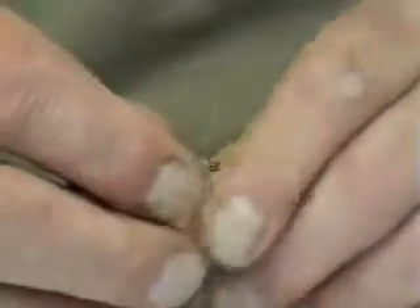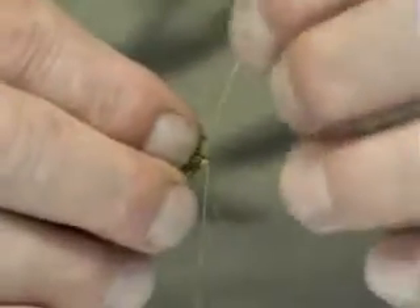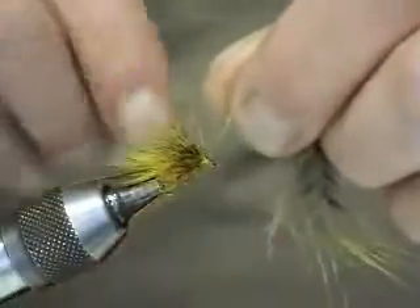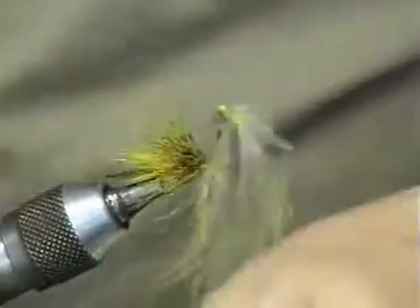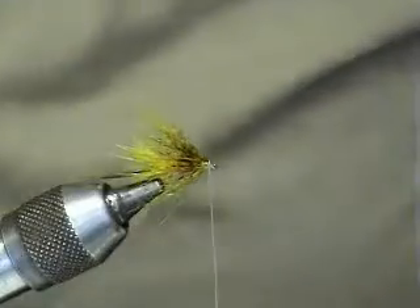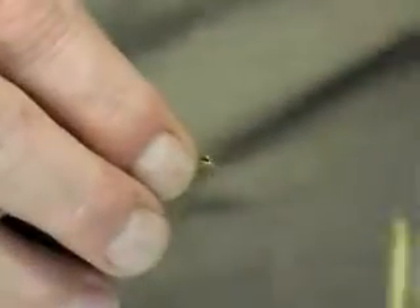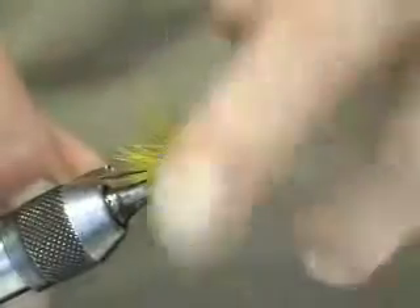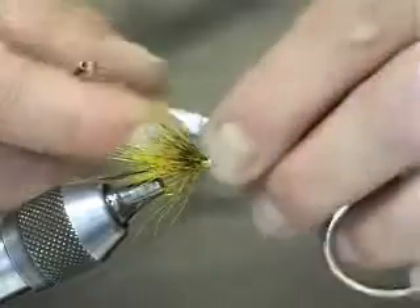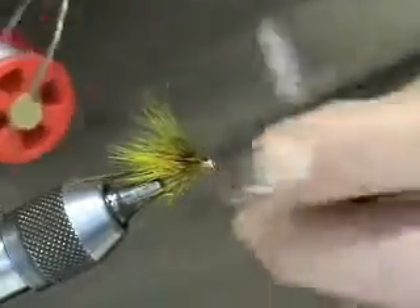This fly — you put quite a bit of hackling on it, because we want this to pull through the water and give a bit of movement to get them nice wee fish moving. Once you've put them on there, secure it in, trim off the waste, build up the head. Once you're happy with the proportion of the head, tie off and done.